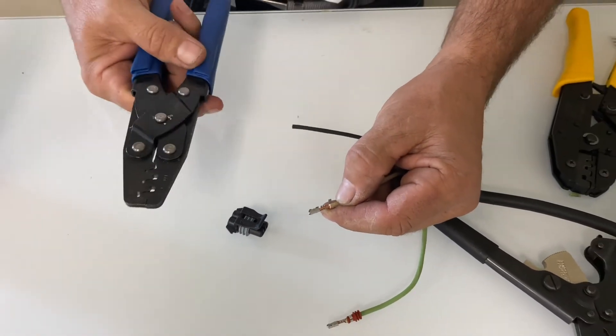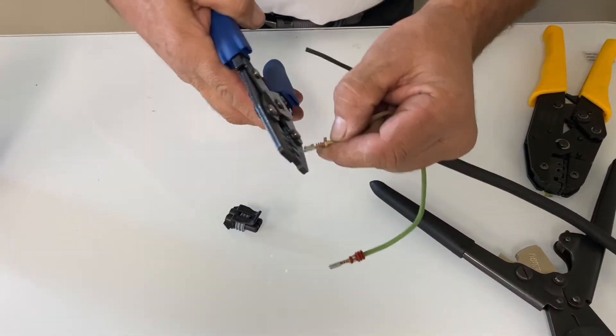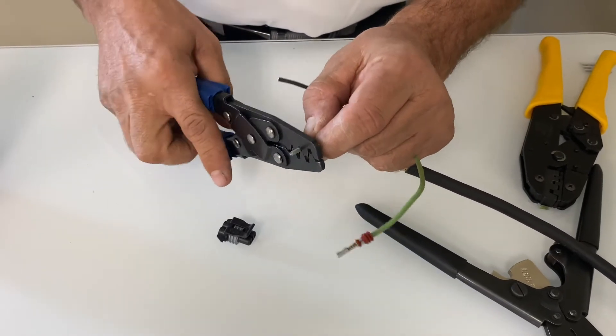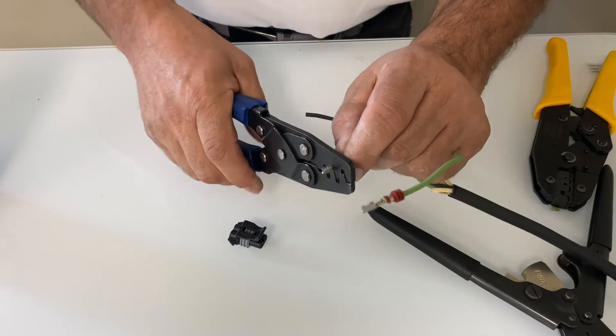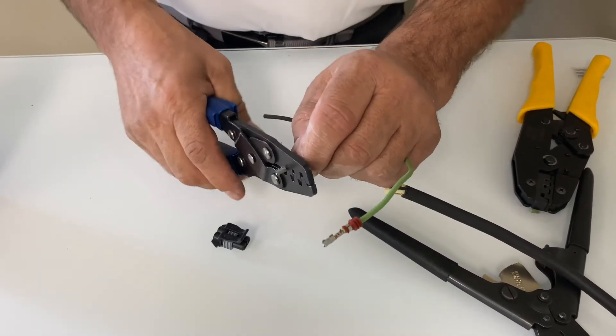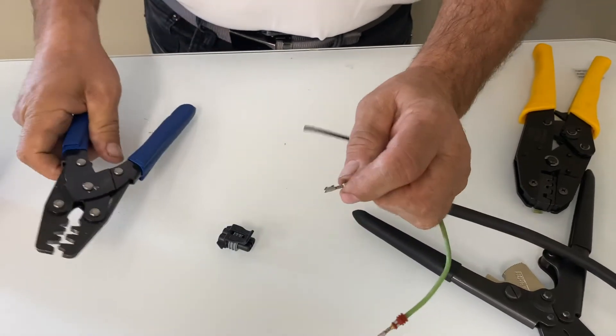Take my connection point, slide it into place. What I do is a double crimp on this — I use D to begin with to set the crimp.